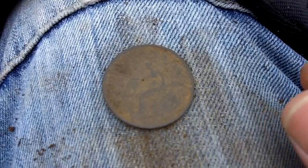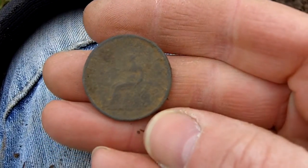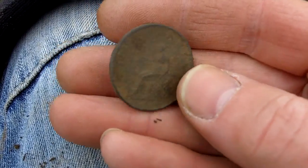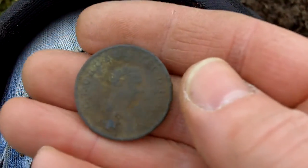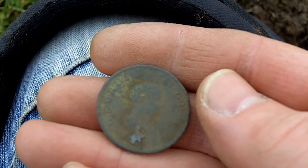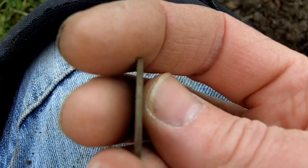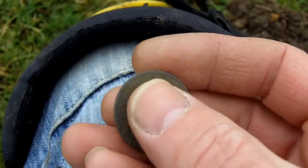Just got that one - George III half penny. It's got some detail on it still. 1806, 1807. There's George. Looks like quite good detail on there. Still got the milled edge. Let's carry on.